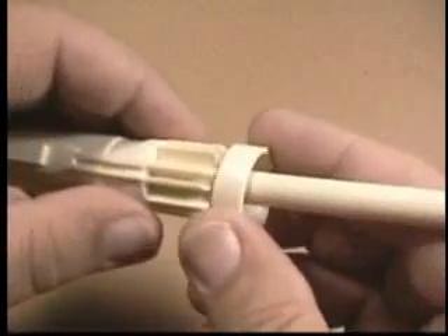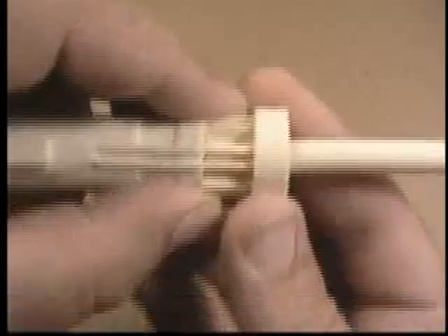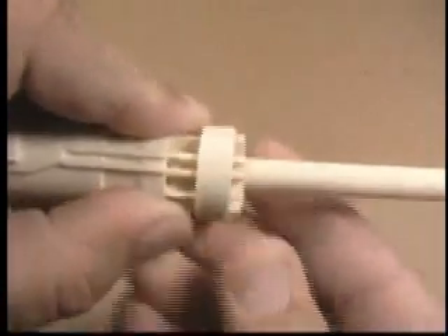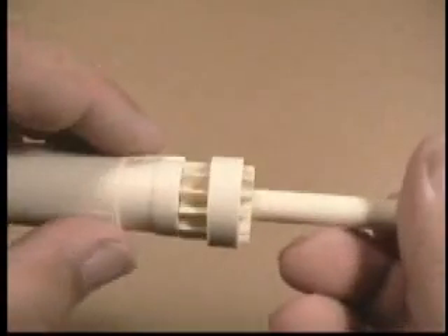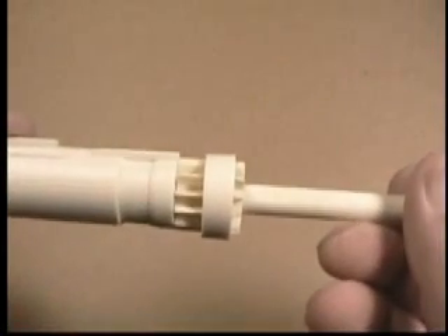You take the ring, slip it over the barrel and onto the heat sink, and position it so you've got about a sixteenth — or just between a sixteenth and an eighth of an inch — exposed. You want to make sure that ring is on squarely, because otherwise it's crooked. Just straighten it up and it'll look great, just like that.